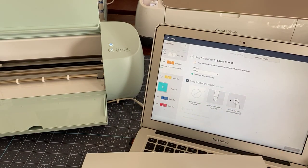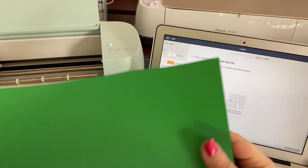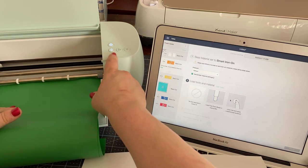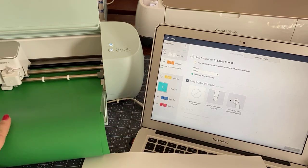I'm going to put that in here again — shiny side. So this is the matte side — this is the side that's going to go in here. We have to hit that button to pull it in. That's different from the Joy, which actually just takes it right in without having to press the button.